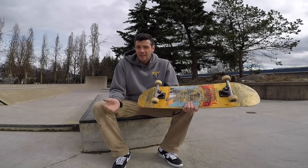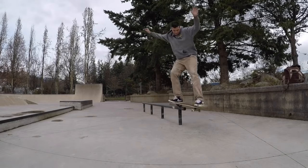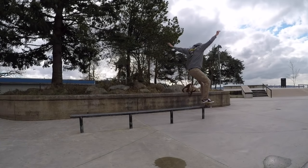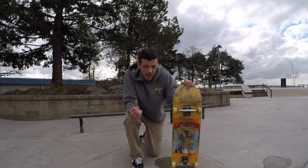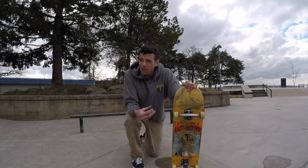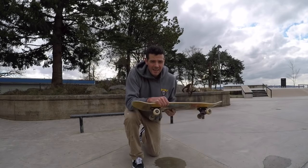Now let's see how they pinch on flat bars. The nice low pinchy feeling of a Thunder when doing feeble grinds is cancelled out by adding the risers. I feel like I'm doing it on Indies, and I've never really preferred how Indies feeble grind because I feel like I'm up too high on the rail — I'm not just tucked right into it.